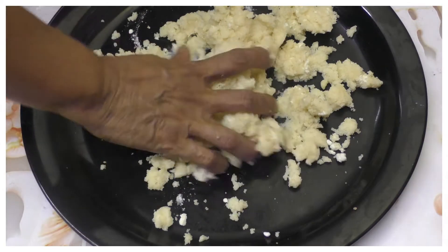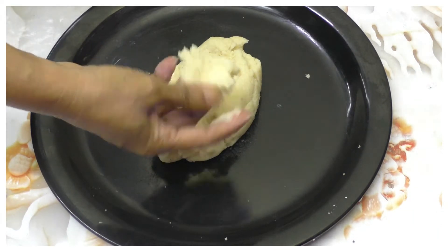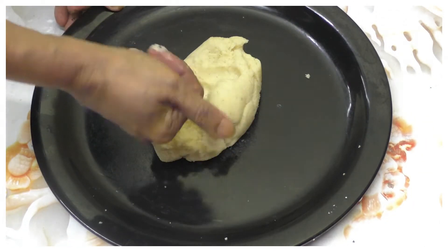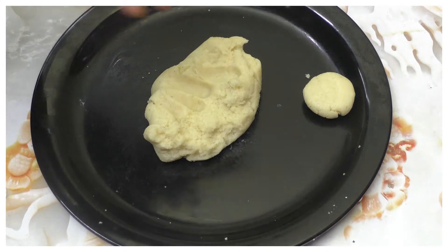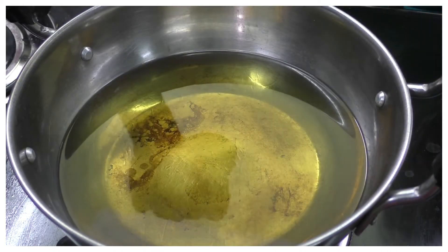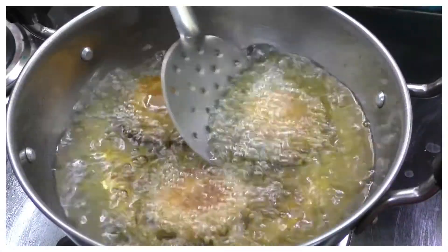Let's make a round shape or a cylindrical shape.